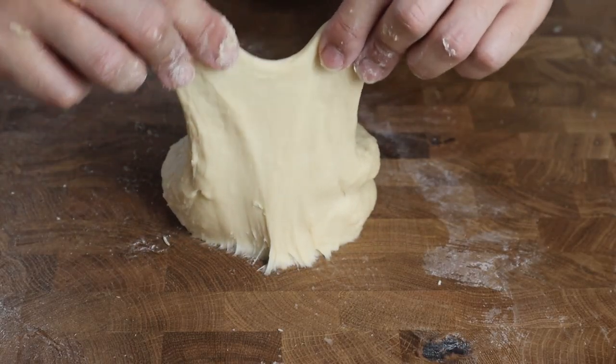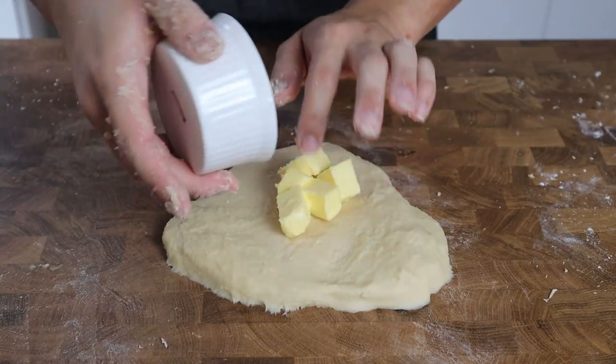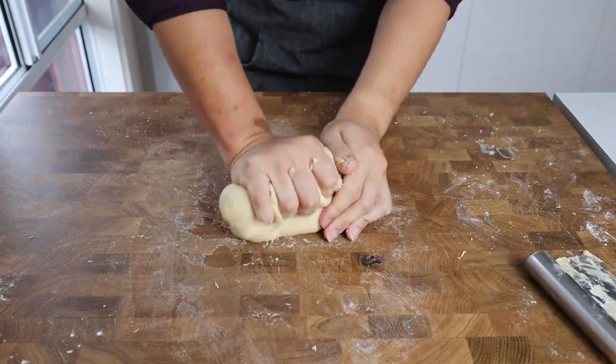Bring it back towards you and repeat that motion until you have a very soft and smooth dough which can stretch without tearing, like I'm demonstrating here. Now that our dough has reached this point, we're going to pat it out into a disc before adding 40 grams of unsalted room temperature butter into the center. Gather up the edges of the dough towards the center and enclose the butter, then start kneading again until all the butter is incorporated.